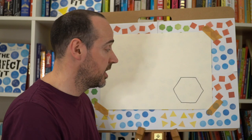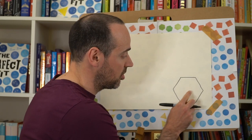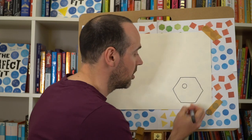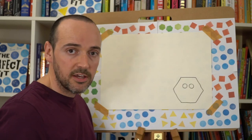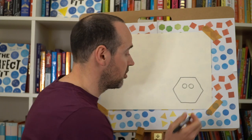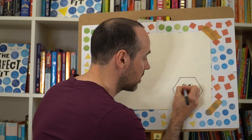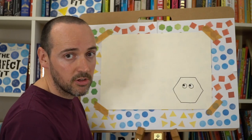Every shape character needs some eyes to really give them that character. For the eyes we're going to draw two circles just about halfway up — two circles opposite each other of similar size. In these circles we're going to draw two smaller circles, and they're going to be in the top left-hand corner of those circles so it looks like our character is looking up to the top corner of our page.